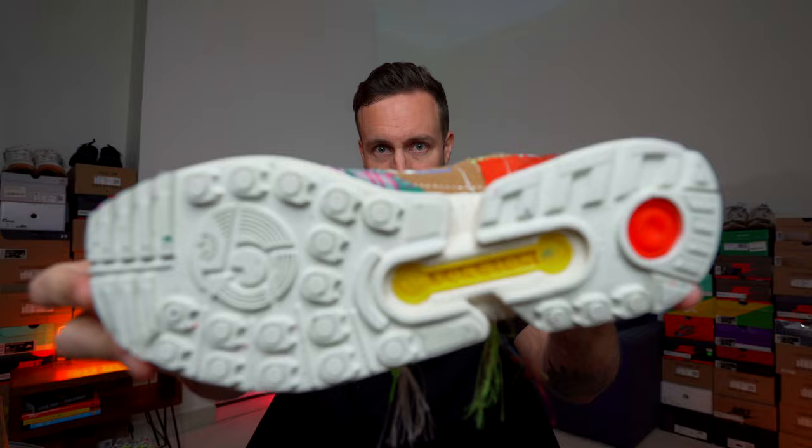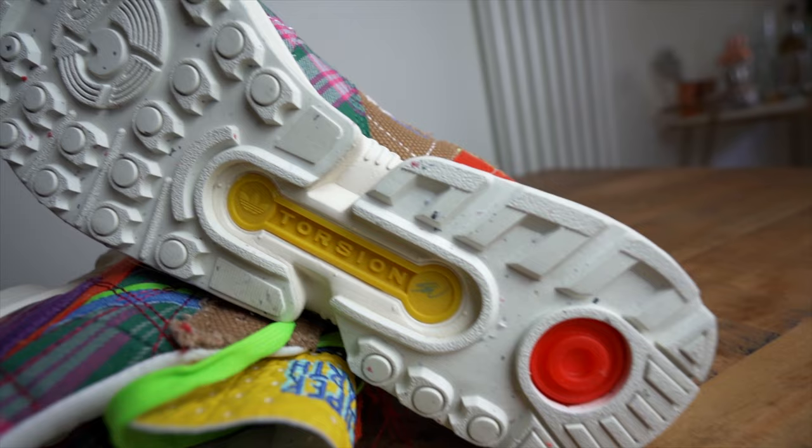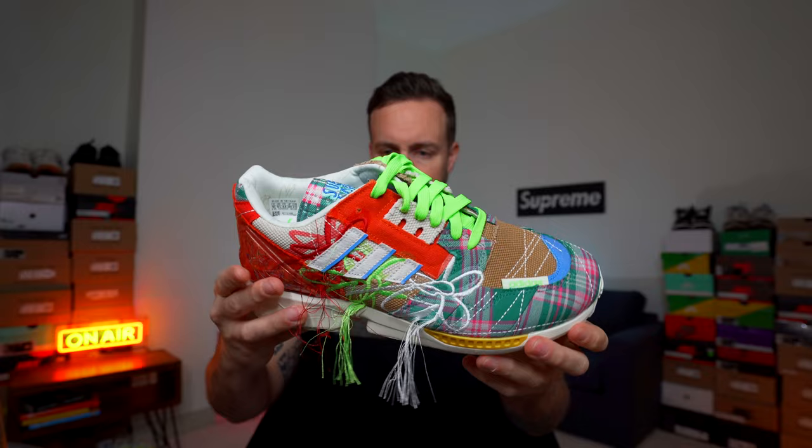Let's start with the right shoe. On the outer sole you just have the standard ZX-8000 design, but then you have this nice little yellow and red detail on the bottom towards the heel. The midsole is pretty much all white, with a pop of yellow colour on the front. Then you move to the upper which is very, very busy. The first thing you notice is the bright nature of it — lots happening in terms of colours. You've got very bright luminous green laces, and you also get white laces with this sneaker so if you want to swap them out you can.